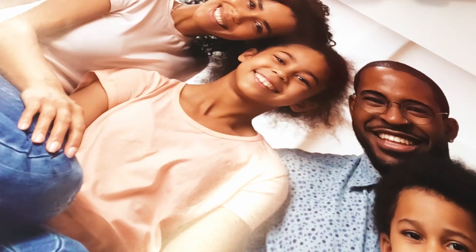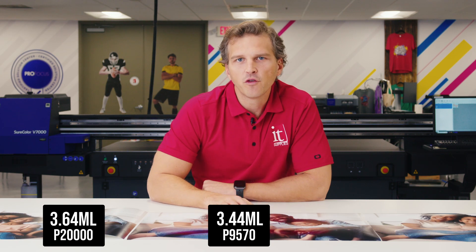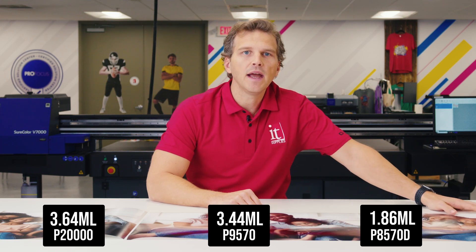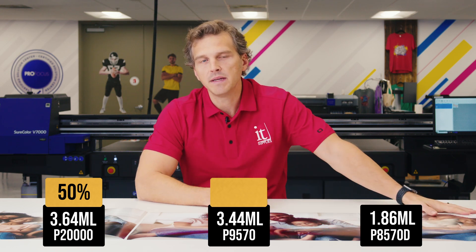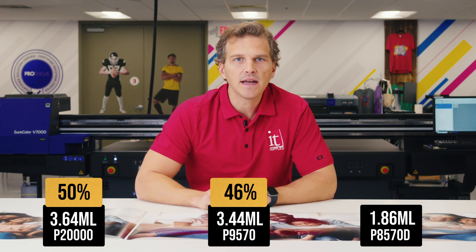Next we have a family portrait. Here are the P20000, P9570, and P8570D prints. We used 3.64 milliliters of ink on the P20000, 3.44 milliliters on the P9570, and 1.86 milliliters on the P8570D. That's a 50% ink reduction over the P20000 by using the P8570D, and a 46% reduction versus the P9570.